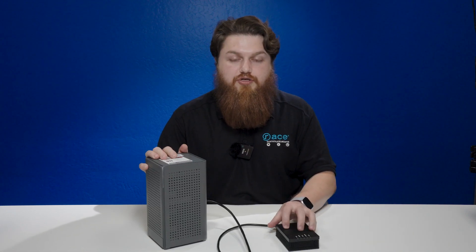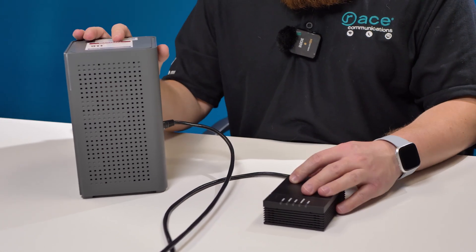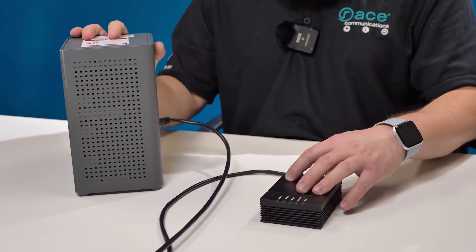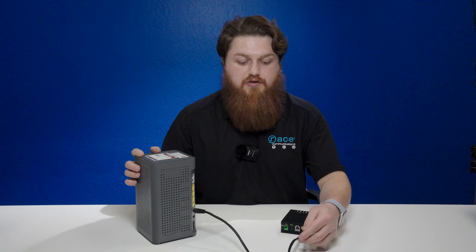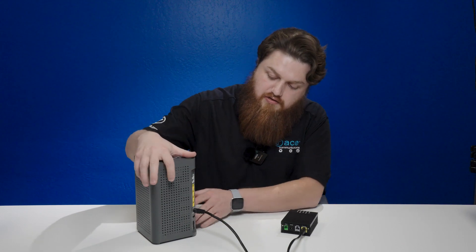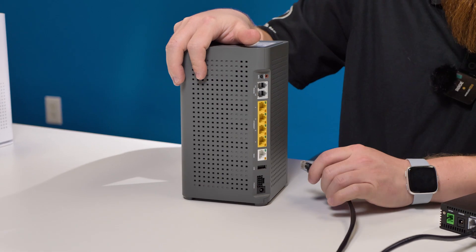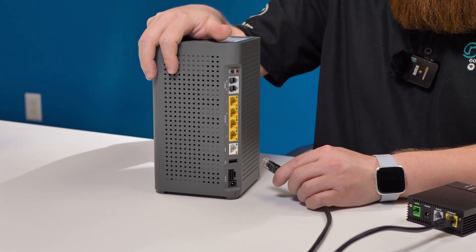As you can see here, we have our 803G, which is our ONT, and our Gigaspire router. They are currently connected via an Ethernet cable on the back. The internet comes in from this box and is transmitted over an Ethernet cable and received in your router. From here, as you can see on the back, we have it plugged into our WAN port, or Wide Area Network.